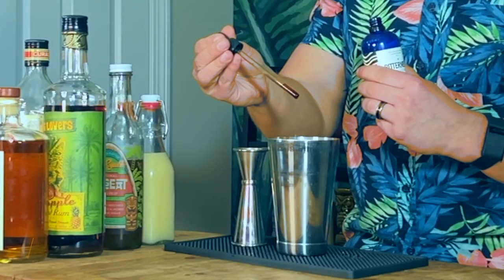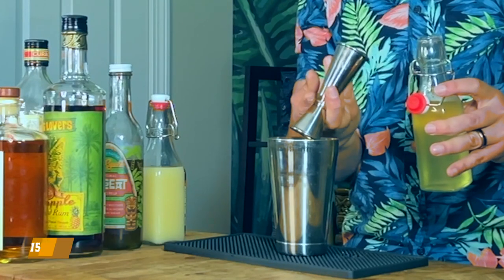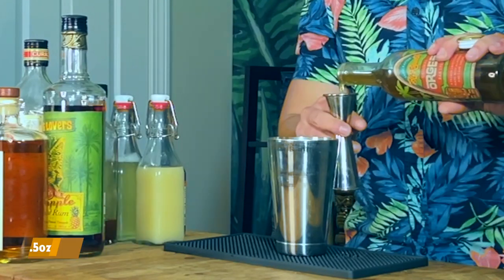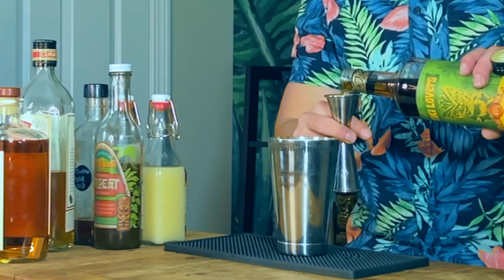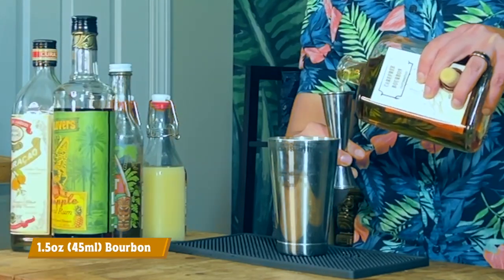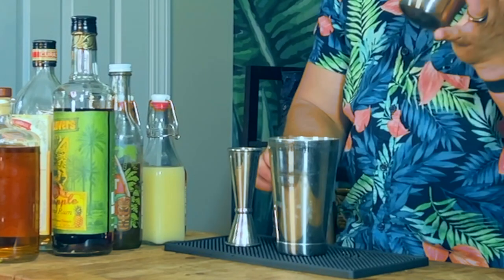Grab your shaking tin and let's get started. Add three drops of tiki bitters. Next up, add one ounce or 30 milliliters of lemon juice, followed by three quarters of an ounce or 22.5 milliliters of pineapple juice. Add a quarter ounce or 7.5 milliliters of cinnamon syrup, then half an ounce or 15 milliliters of orgeat, half an ounce or 15 milliliters of orange liqueur, and half an ounce or 15 milliliters of pineapple rum. Last but not least, add an ounce and a half or 45 milliliters of bourbon. Add some pebble ice to your shaking tin and give it a nice whip shake for about five to eight seconds.